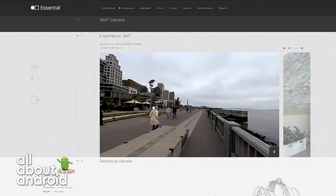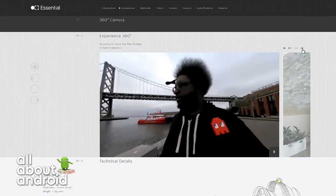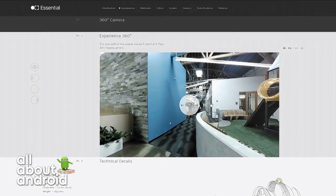You can snap the 360-degree camera to the back — it's magnetic, snaps right into place, and it turns the phone into a 360-degree camera.